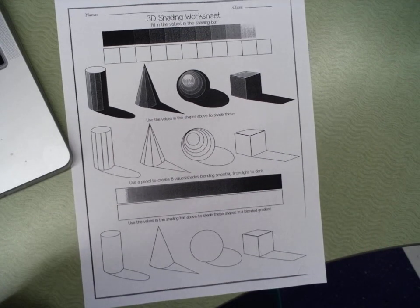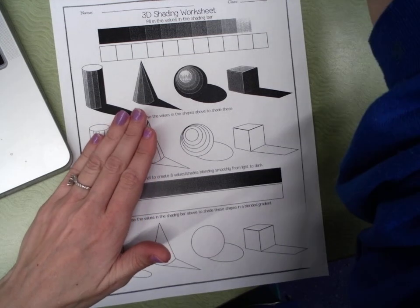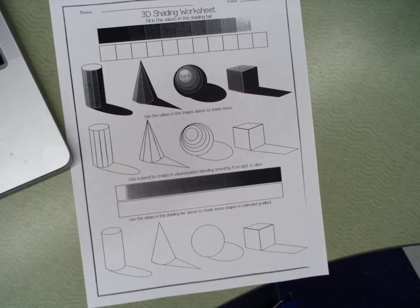Today we're talking about value and shading. Some of you have this worksheet. If you do not have it, on a separate sheet of paper just try your best. There's a copy of this on Seesaw, so if it's easier for you to look at it on Seesaw and recreate it, you can do that.